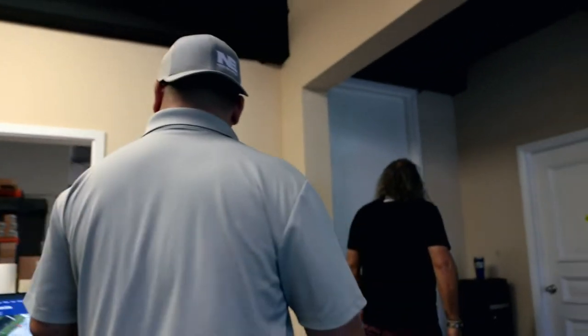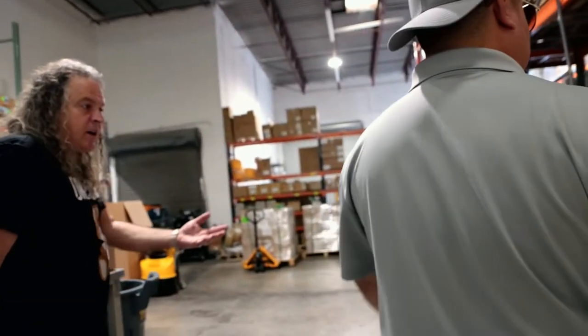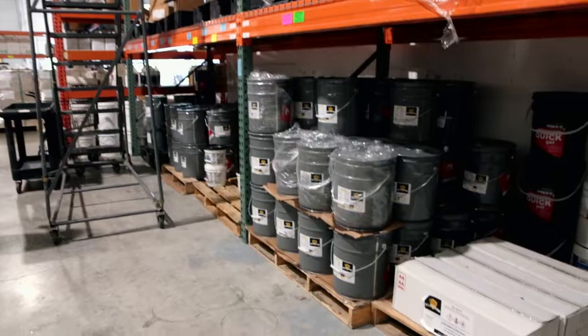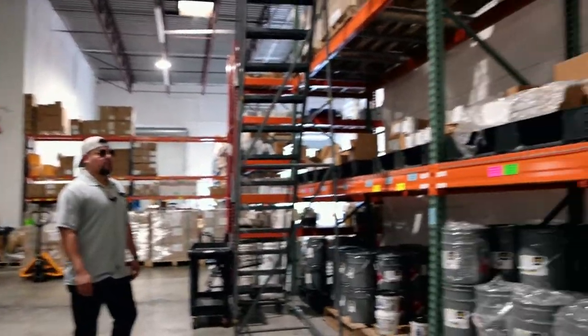If you guys are looking, call up your store. This is pretty much where everything is inbound. We have all your different types of sealers — your solvent-based sealers, your water-based sealers, your water-based urethanes, your countertop epoxy, your bar top epoxy.